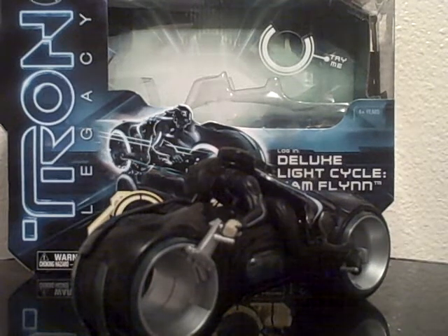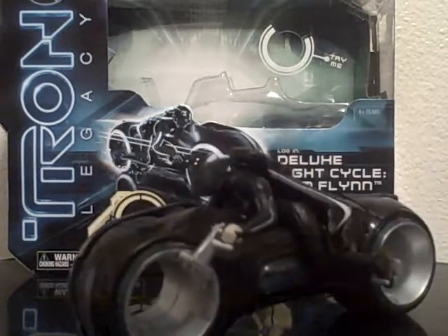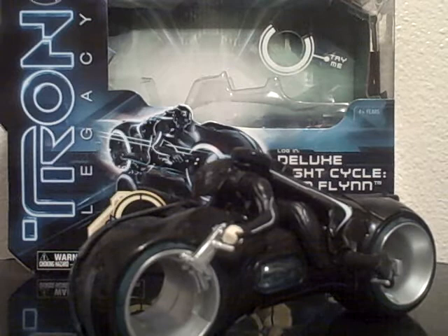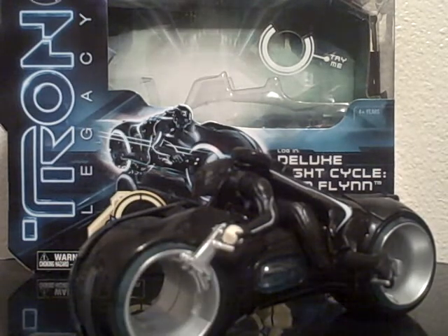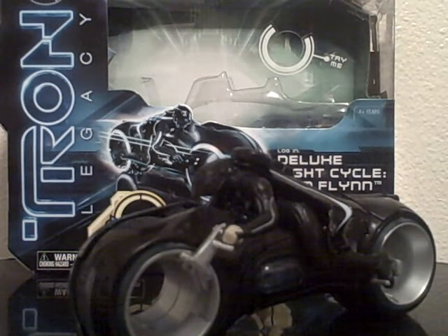Hey guys, it's Eddie back with another review, this time of the Tron Legacy Deluxe Sam Flynn Light Cycle. Before I get on with the review, I want to wish everybody a very happy new year. 2010 was great for my life and for my YouTube life as well. Got a lot of subscribers, met a lot of cool people on here, and I'm very grateful for everybody who made this year really nice. I hope and pray that 2011 will be just as great.